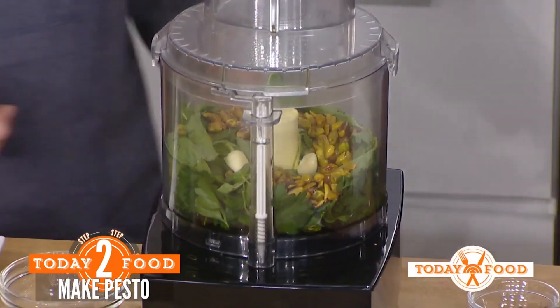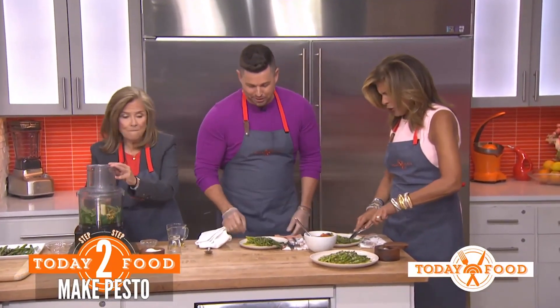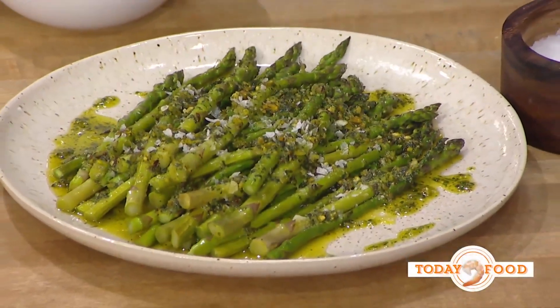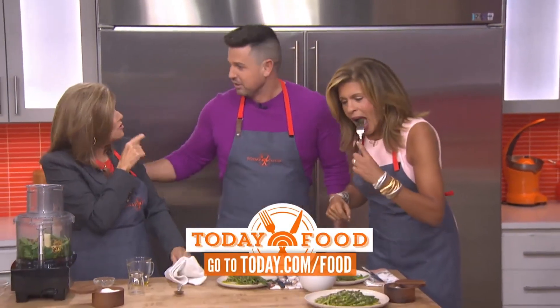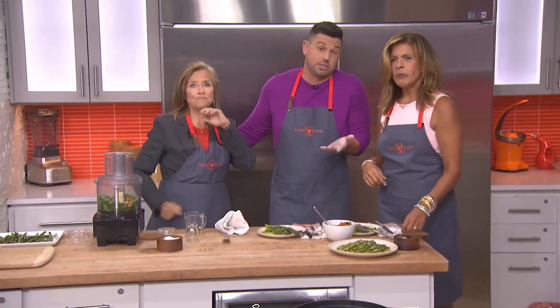So then it blends up and you just try this with asparagus — it's awesome. Get the recipes at today.com slash food. And you named your daughter Olive because of the food? Yes, exactly. Olive oil is my favorite. It smells so good in the Today Kitchen.